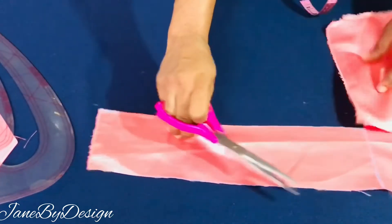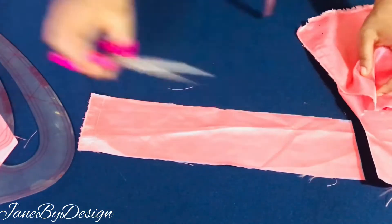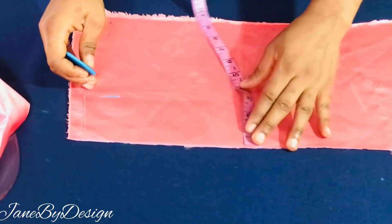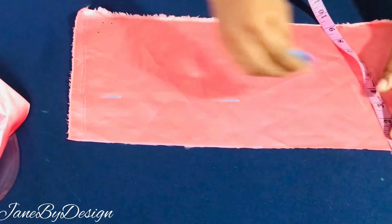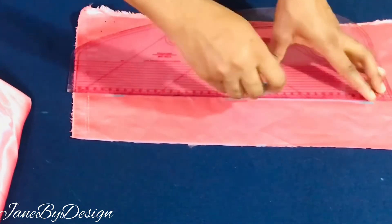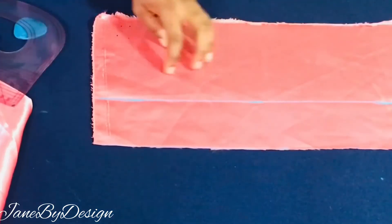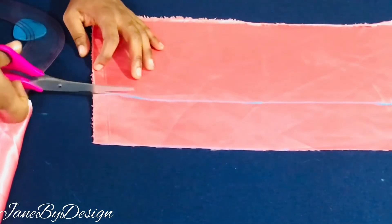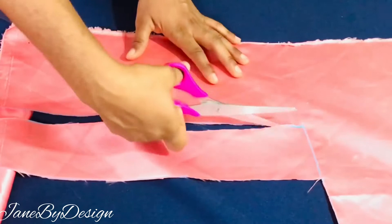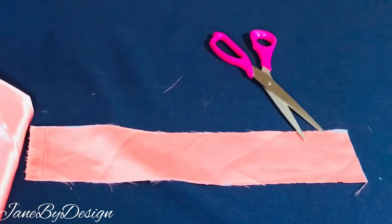For the third rectangle, I'll be making use of 3 inches for the width, which is going to serve as the lining — the inner lining for the main piece. I'll mark 3 inches for the width and a length of 15 inches for the third rectangle. I'll go ahead and connect the points as shown and then use my scissors to cut it out.